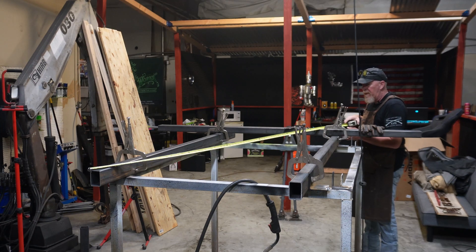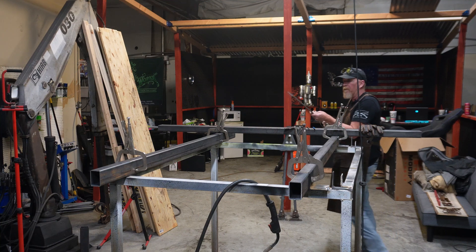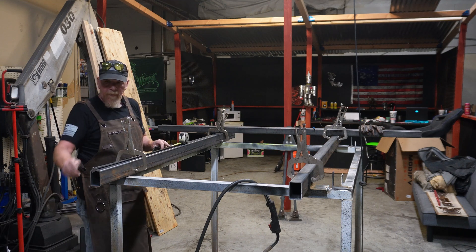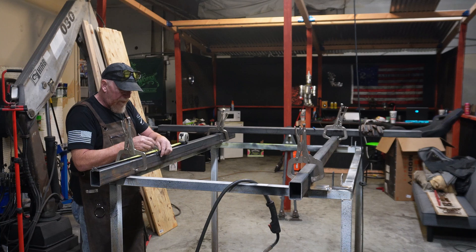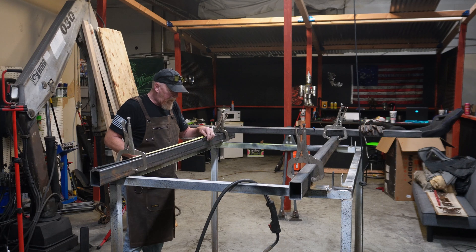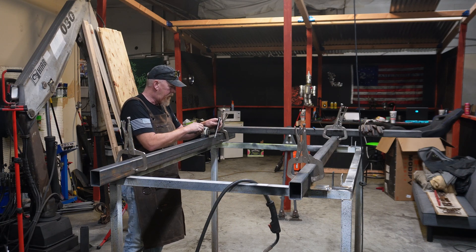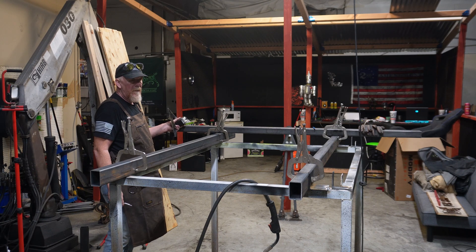Make sure that you get these squared up and that the diagonal measurement is identical, then clamp them down real good. Next, from the front of the bed, we're going to take our tape measure and measure 22 inches from the back and make a mark. Then we're going to measure 50 inches and make a mark. We're going to do that on both sides — that is where your two main webs are going to go in.